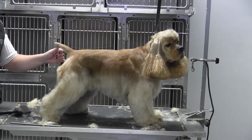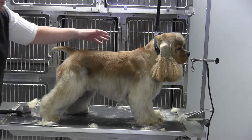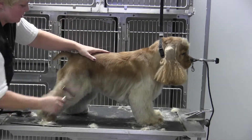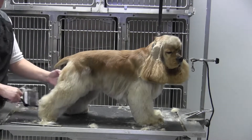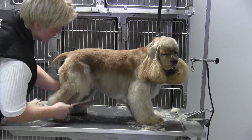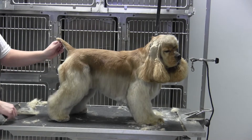That is the third time around. Anything that's hanging out or not blending off, you can go ahead and come back around with your undercoat rake and finish any of that off, or your stripping knives. But ultimately, he's looking pretty good to me. Everything's blending. I need to do a little bit of tipping here and there, but pretty cute.